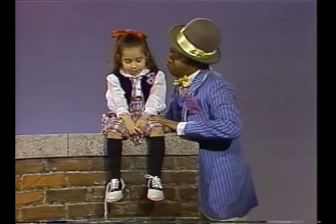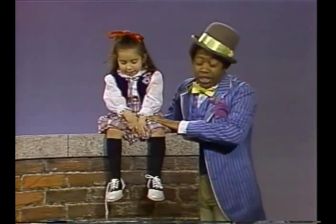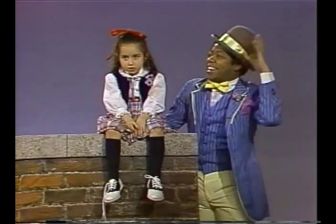Easy as pie, I'm tying your shoelace. All you gotta do is try. Oh it's easy, it's real easy.